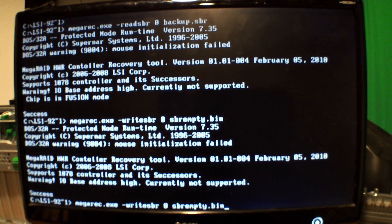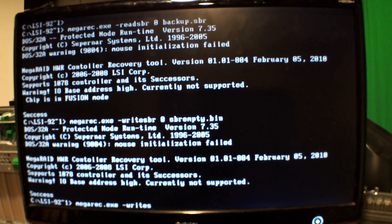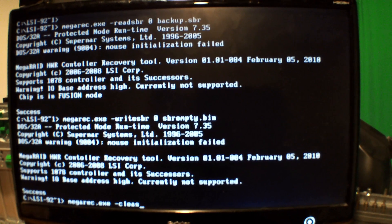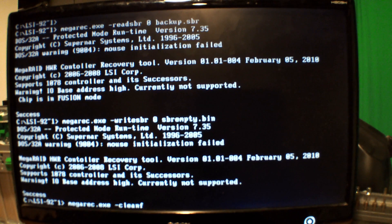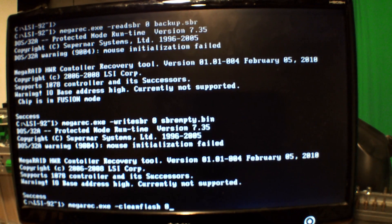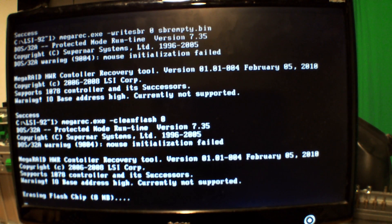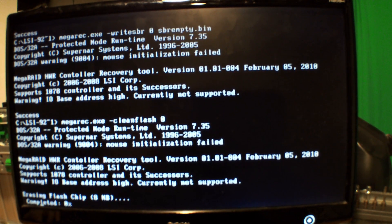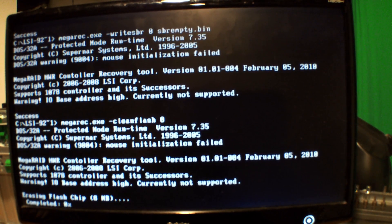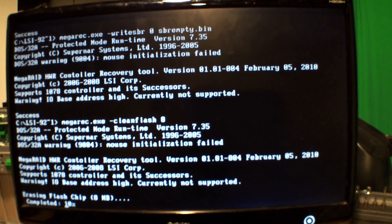We're going to run it again — this time we're going to do a clean flash with the '-0' flag. That will end up spinning up to 100% and complete.